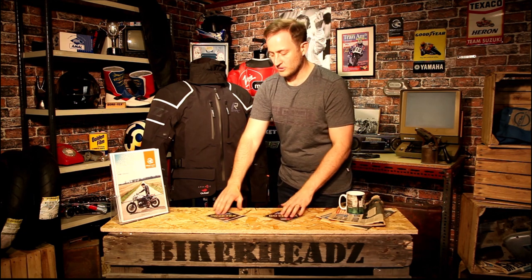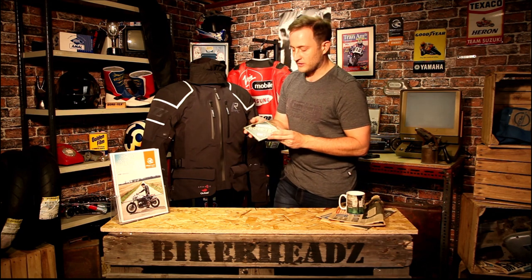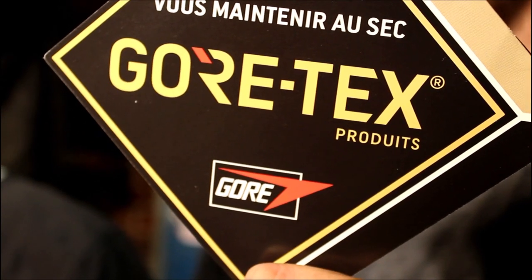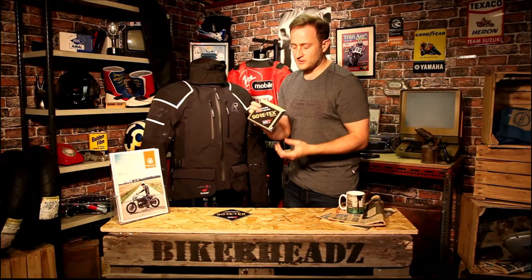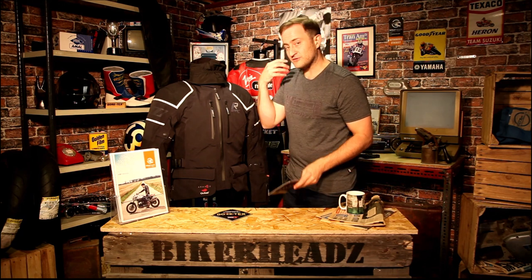Just one quick tip when buying any Gore-Tex jacket: inside every single Gore-Tex jacket you get a diamond label that says 'guaranteed to keep you dry.' If I show you the one from the Calavesi, it has a Pro label on it. When you're buying a product, check inside for this label — if it says Pro, that means it's a three-layer laminate. If it doesn't say Pro, it may or may not be a laminate, so check with your dealer.